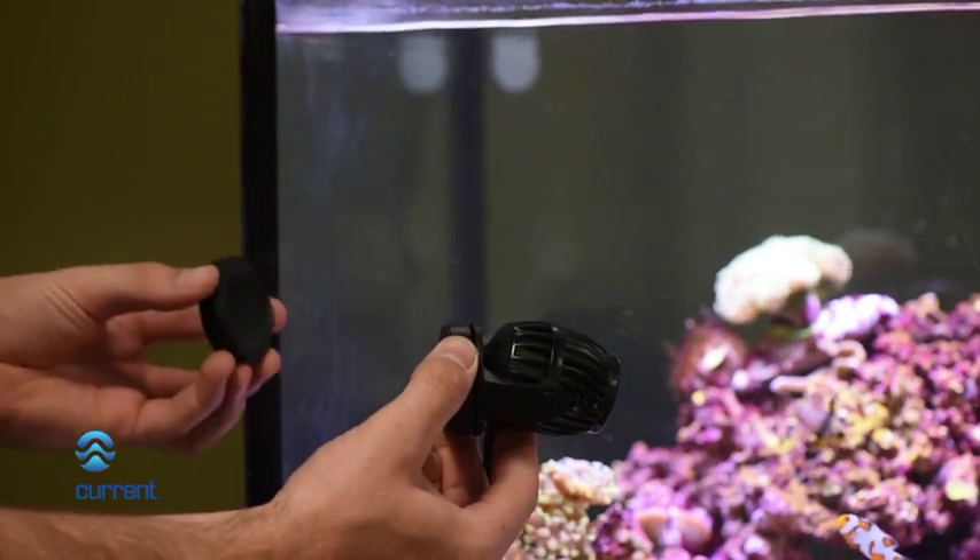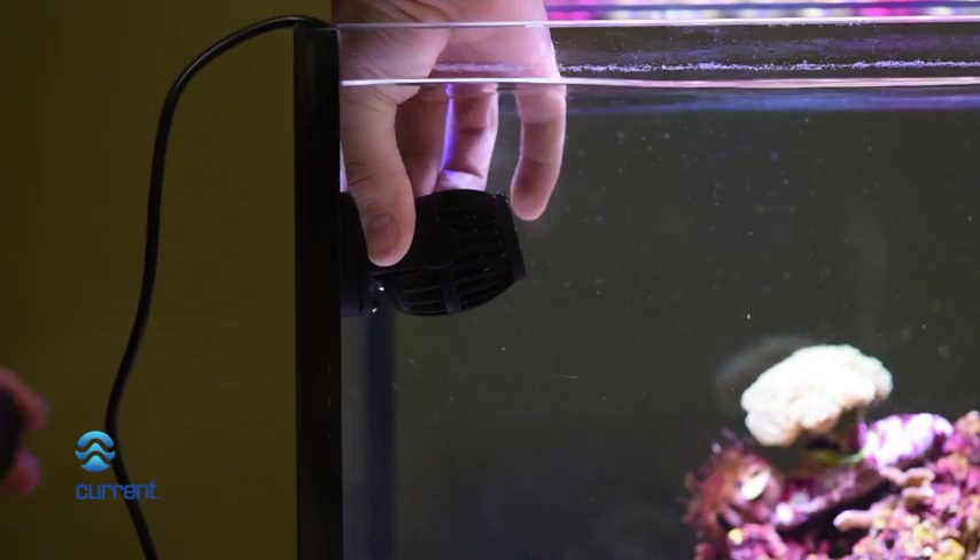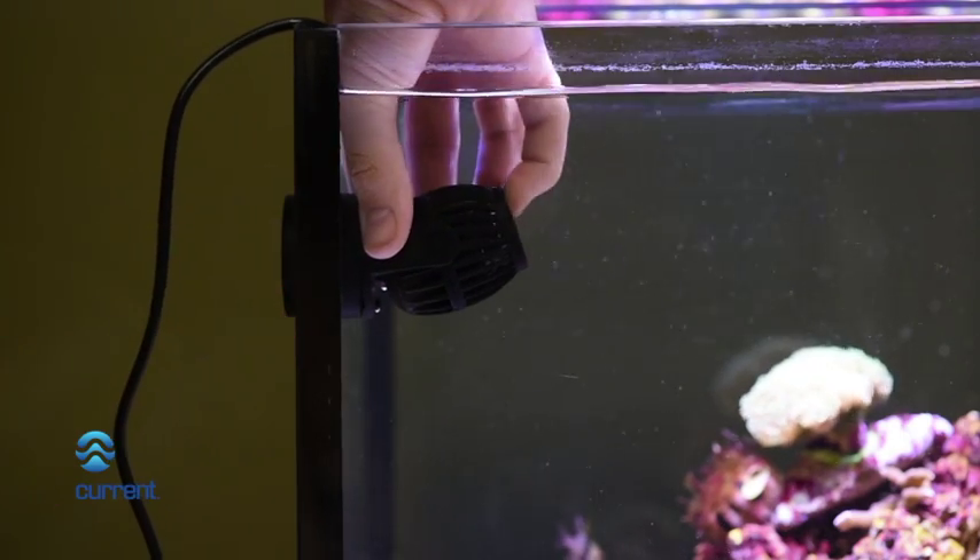Carefully separate the magnet from the pump and place the pump into position in the tank. Swivel and adjust the pump as desired.